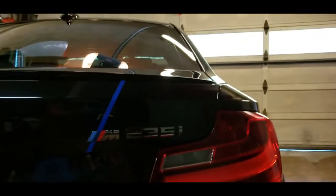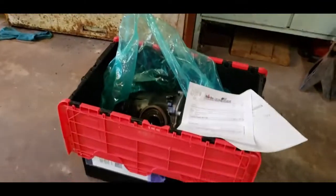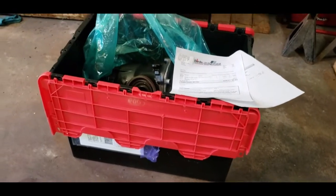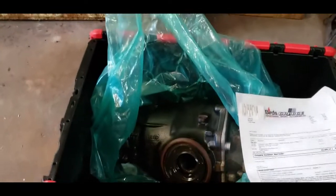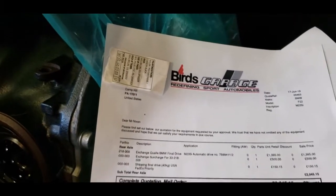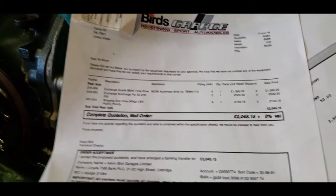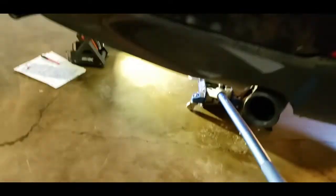I wanted to do a video on doing a Quaff differential on a BMW M2 35i. Mine's a 2014 automatic — this is how it shipped. This is actually the non-LSD unit, but that's how it shipped. Here's the invoice from Bird's Garage — you can see it shipped to Pennsylvania, and in euros this came out to about 1700.